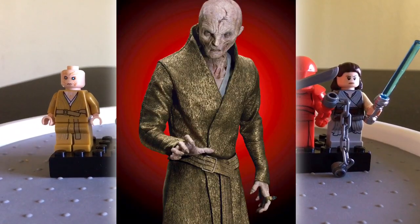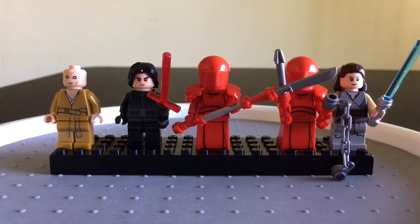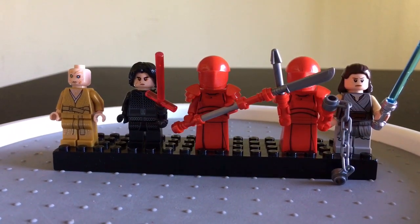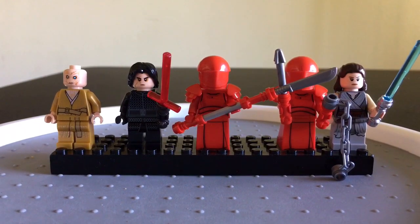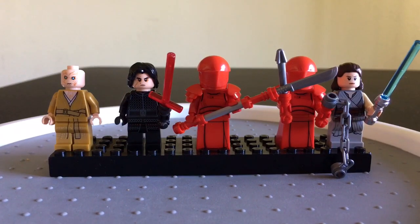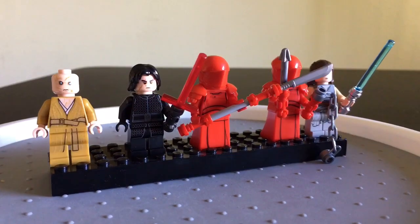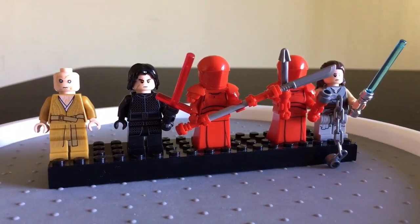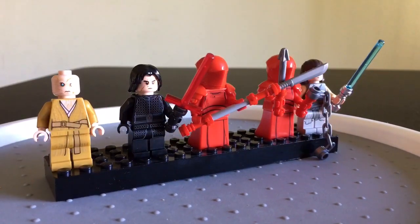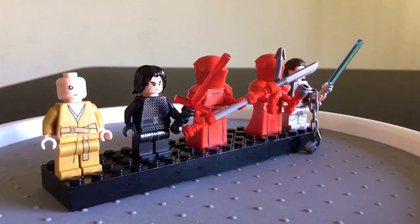Next to him we have good old Kylo Ren, who was once known as Ben Solo. He is the son of Han Solo and Princess Leia, who is also Darth Vader's grandson. He struggles between the forces of the light and dark side and he was Snoke's student. Good old Kylo Ren with his lightsaber — got some nice detail in his torso and legs.